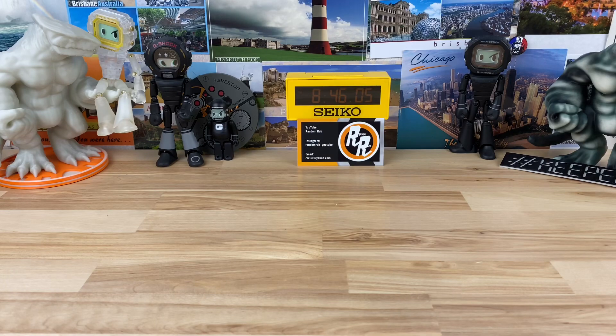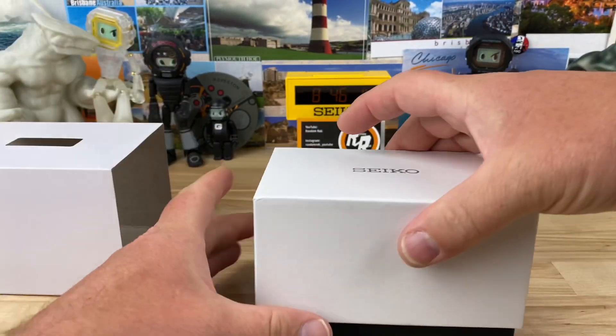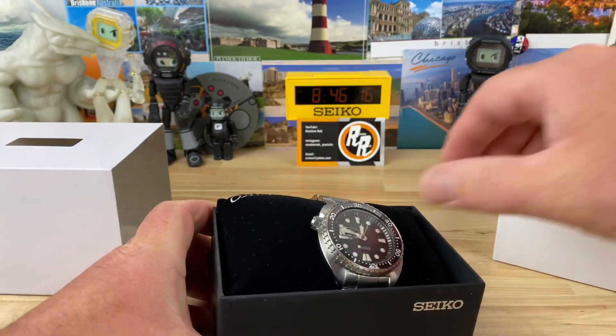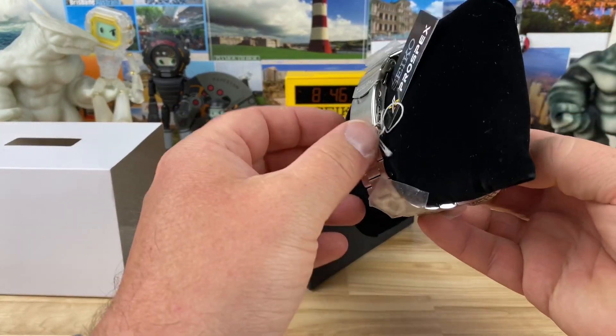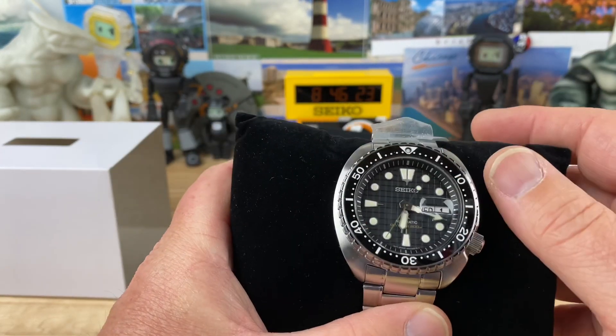It looks like I have two watch boxes here. First one — SRPE03. Kind of lost track of the Seiko numbers. Oh, that's the King Turtle. Looks brand new here. So this is the brand new black dial variant.